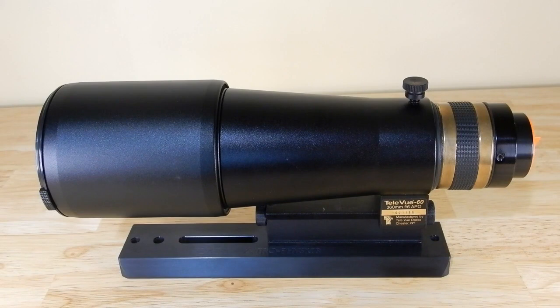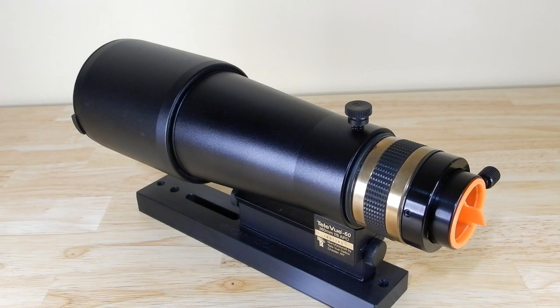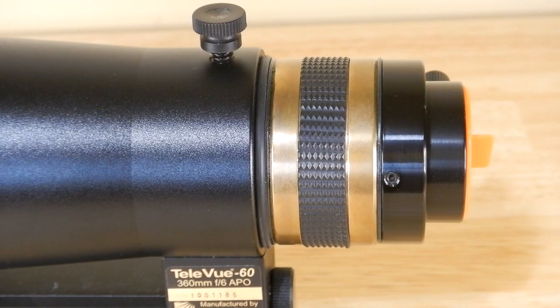As you can see, this is very, very compact — hence the reason when I was traveling. I wanted something that took a very small footprint. It's quite unique in that it doesn't have a rack-and-pinion or Crayford-type focuser; it uses a helical and push-pull two-stage focuser, and it was this feature that led me to purchase this Televue 60.